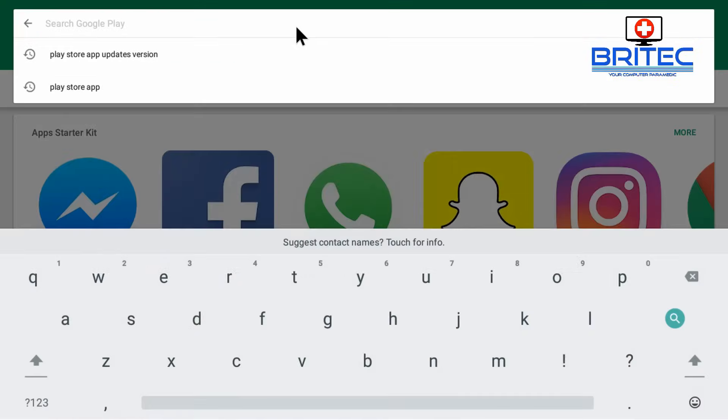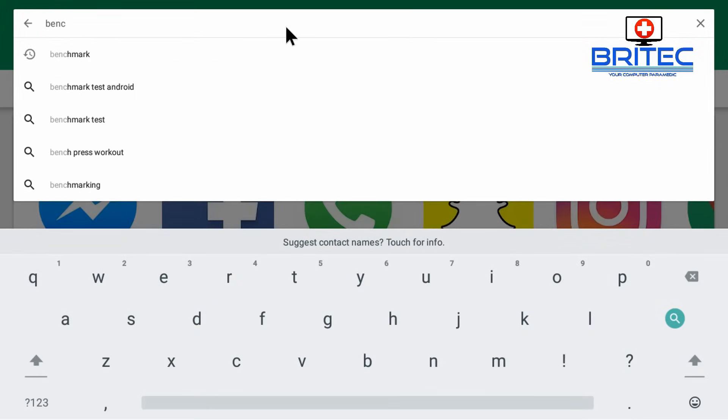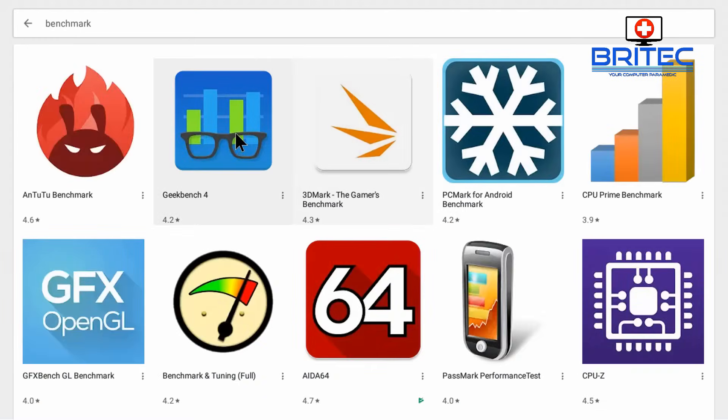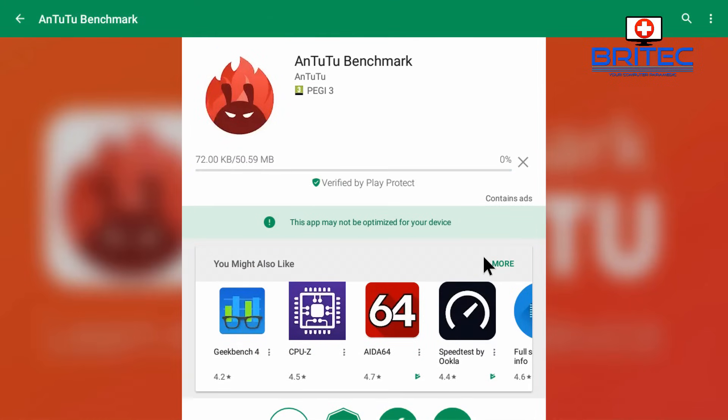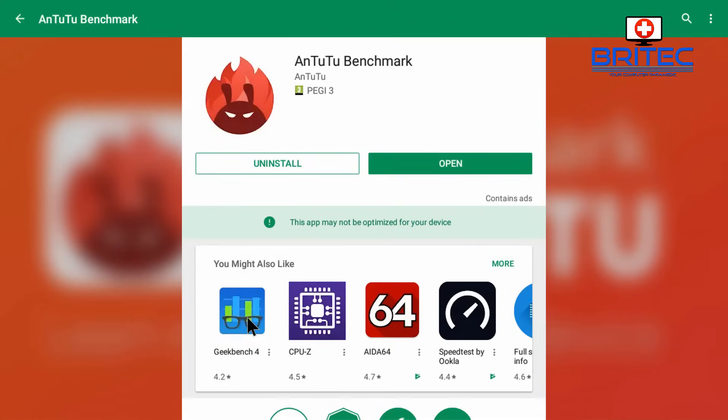Once you go back in, you can search for those programs that would not install before. Let's try some benchmark software which we tried before. You can see there's a little message saying 'This app may not be optimized for your device' — I'm still going to install it. You can see it's verifying and downloading. It did run fine on this TV box. I'll speed this part up so we don't have to wait, and once it's downloaded we'll see whether it installs okay.